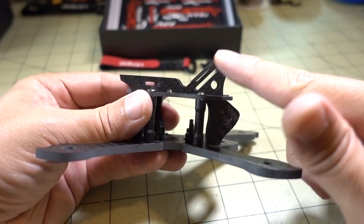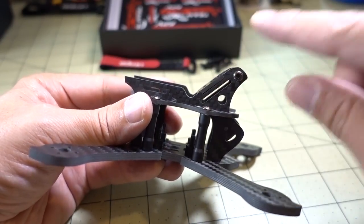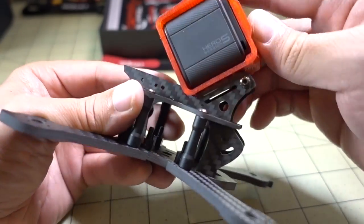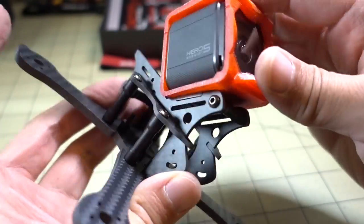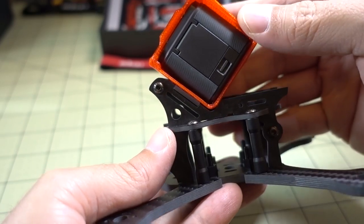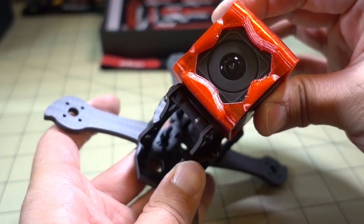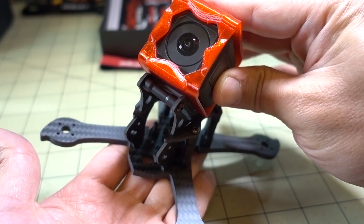The frame does feature a GoPro mount here, and you can run a battery strap through this little slot to mount your GoPro — I've got one right here and it would look like this. It's pretty big, so you're going to need some pretty powerful motors to carry it. You get about a 40-degree angle on your GoPro, and it all fits no problem — it's just whether you have the power system to carry the weight.